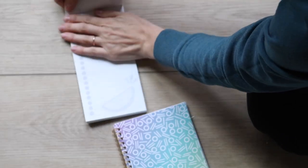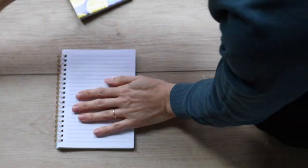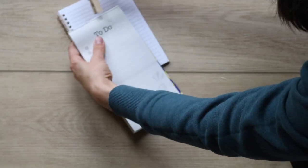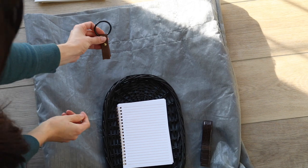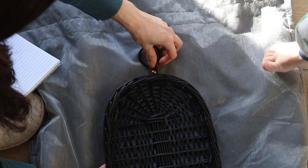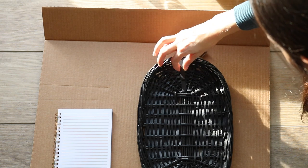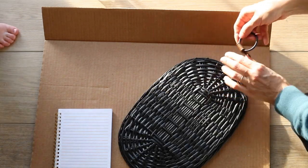Memo pads can be found anywhere — these came from the Dollar Tree. I folded back the top covering so only the writable paper part is left, then attached it with a clothespin. I considered leaving the clothespin its natural color, but decided to paint it black as well. To hang it on the wall I'm using my curtain hook thumbtack trick from the Dollar Tree, attached to the top of the basket. I used hot glue to attach the clothespin and the curtain ring — it's wood to wood and gives a perfect hold.